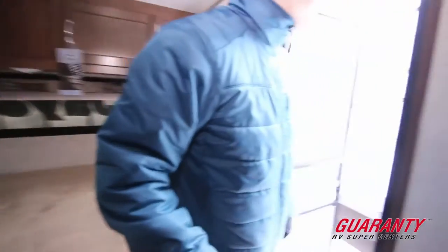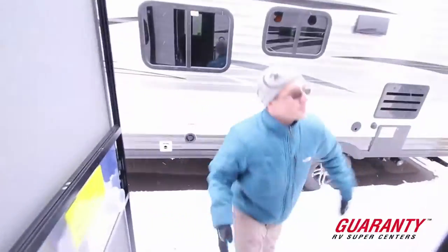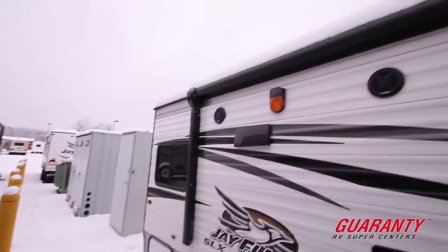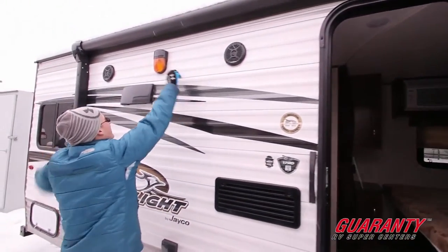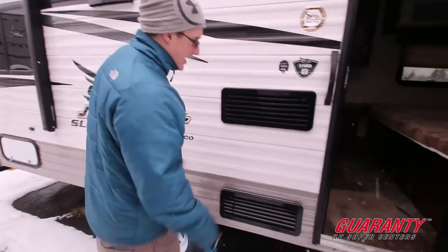Let's go over the exterior. Everybody loves having an electric awning, and everybody pretty much expects it these days — it's nice to just push a button to bring it in or out. We've got exterior speakers here, a nice amber LED light that helps keep bugs away and lights things up when you need a little extra light.